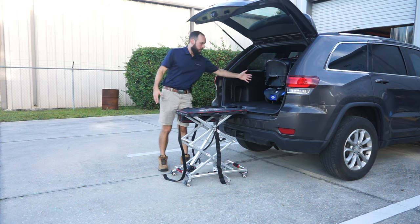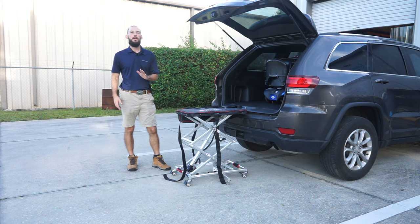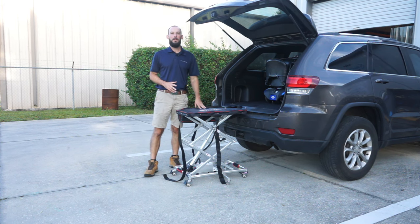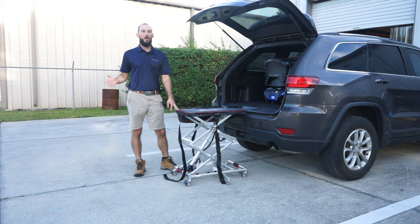The same thing to get it out — you'd roll it, tilt it, bring it down and then pull it off from there. But once again, this has been the GoLift by ComfyGo Mobility. If you like this product or have any other questions, feel free to give us a call. Thank you for watching.